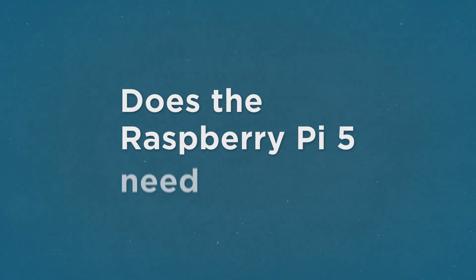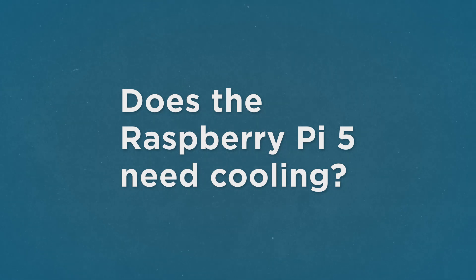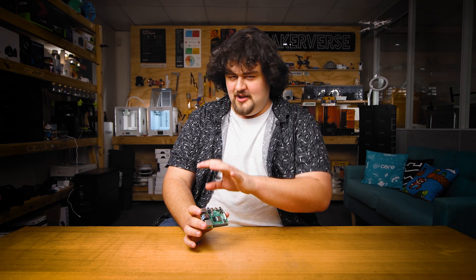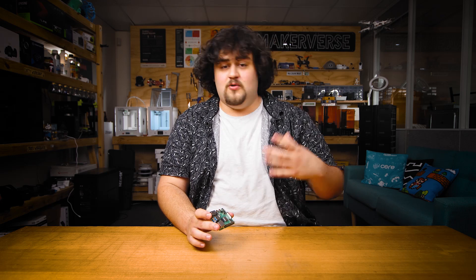Coming in with our first question: does the Pi 5 need cooling? The Pi 5 runs hotter than its predecessor, so it's no surprise that we've seen many questions relating to the cooling needs of the new board. To answer this, we performed some tests without a heatsink, fans, or anything attached to keep it cool.